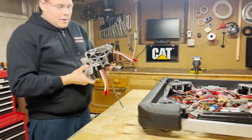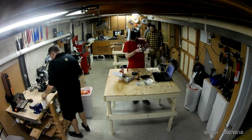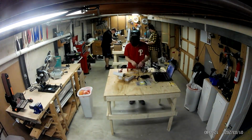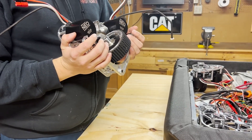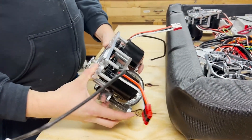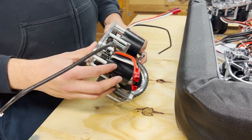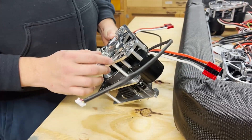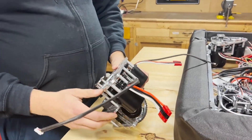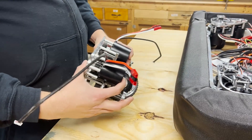These are Swerve Drive Specialties MK4i modules. They were pretty easy to put together. Patrick has a great YouTube video that easily steps through the build, and the module itself is very intuitive. We had a group and put together eight modules rather quickly. The modules have Rev Neo 1.1 motors that have recently come out. It's a very robust module and there have been a lot of teams that have had success with these.